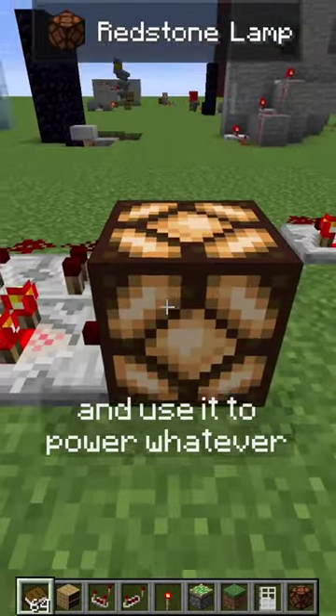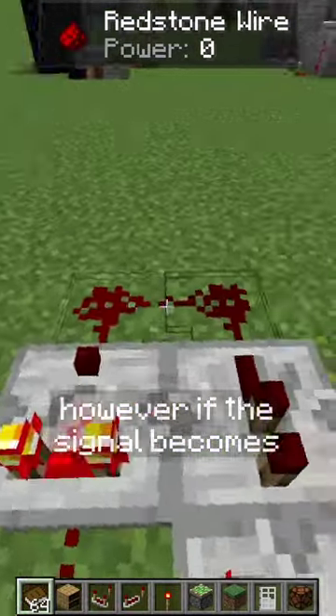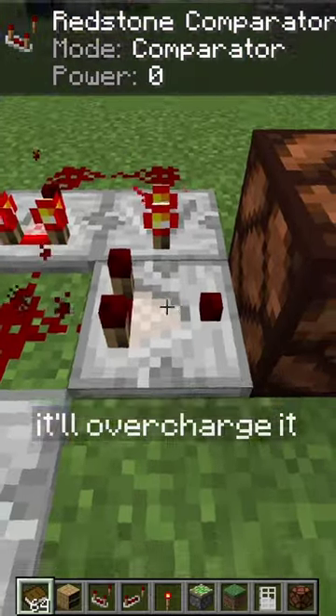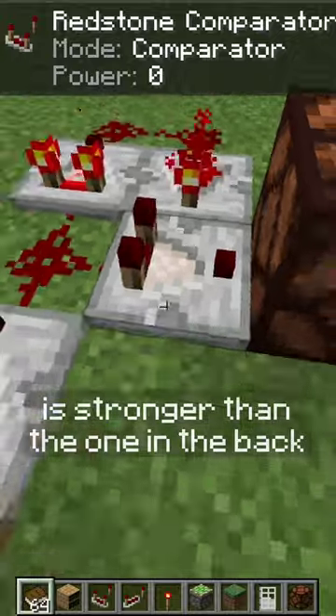We can take that signal and use it to power whatever we want with another comparator here. However, if the signal becomes too strong, it'll overcharge it and turn off this comparator, because the signal from the side is stronger than the one in the back.